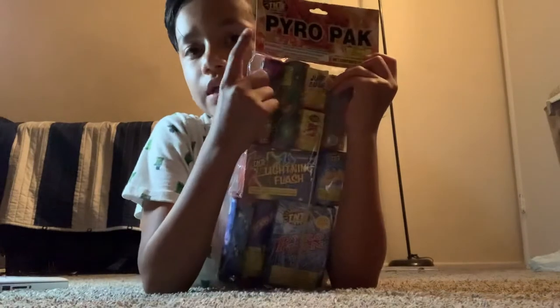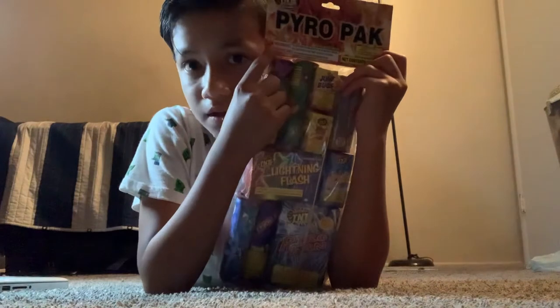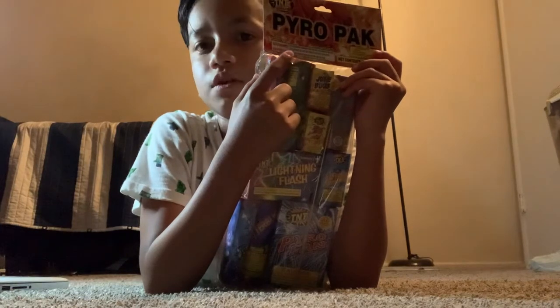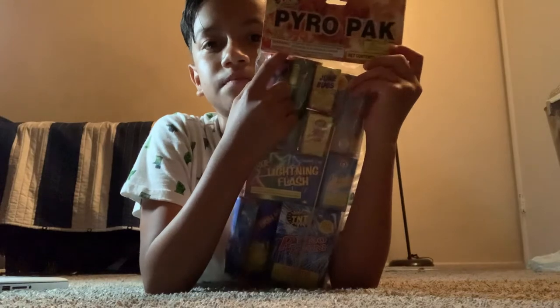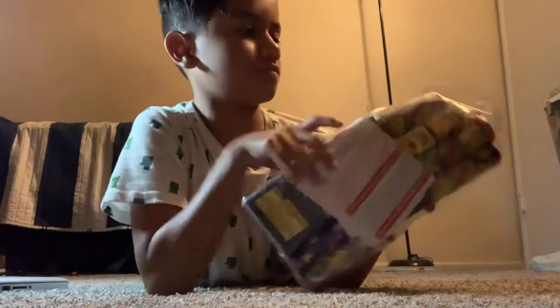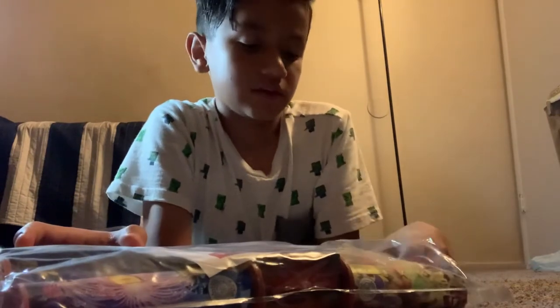Now let's get on with the video. This one's called the PyroPack bag — it doesn't have the bag on it, but it's the PyroPack. I'm gonna do the same thing I did with the other one, the Perfect Show — just opening it up. First we have this one: Squash.